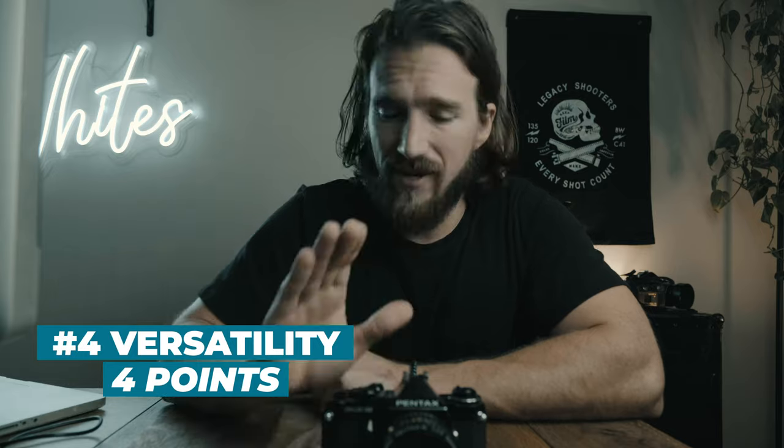That wraps up my thoughts on the Pentax ME Super — a great camera if you can find one at a good price with no electronic issues on the shutter buttons. If you want something more mechanical where you don't have to worry about that, consider the Pentax K1000, which uses the same glass and works without batteries. There's also the Pentax ME, a slightly stripped-down version that doesn't let you adjust shutter speed manually — similar to the Nikon EM. I hope you found this video useful — like, comment, and I'll see you in the next one.